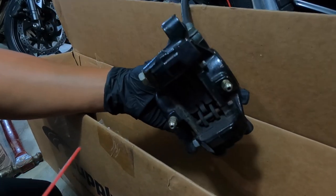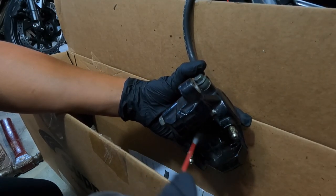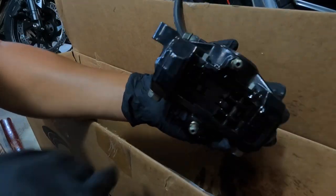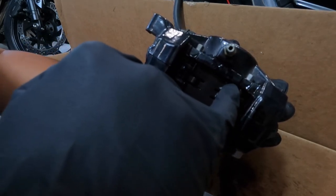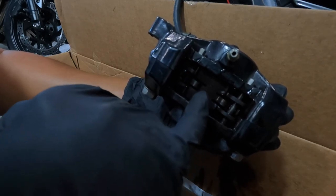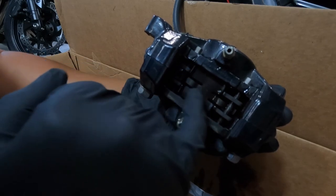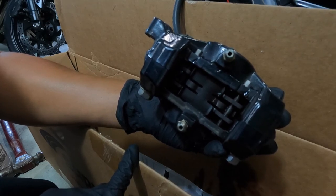I just went to AutoZone and got some brake cleaner, so I'm just going to clean this real quick — see how it's pretty dirty. Here is the locking pin that you have to remove before you can get the pads out. I suggest you take a picture so you have an idea of what goes where, so that way you don't confuse things or make a mistake.